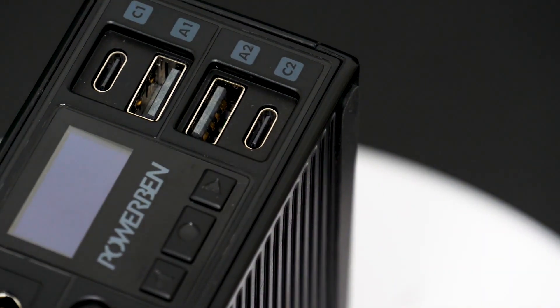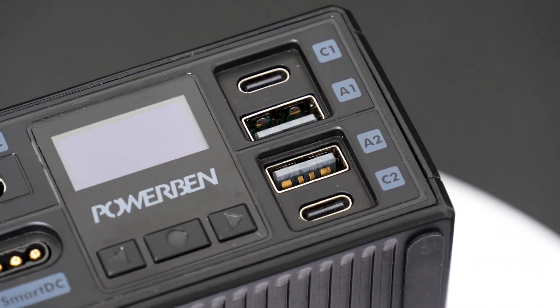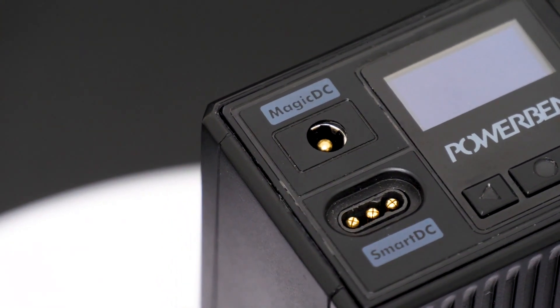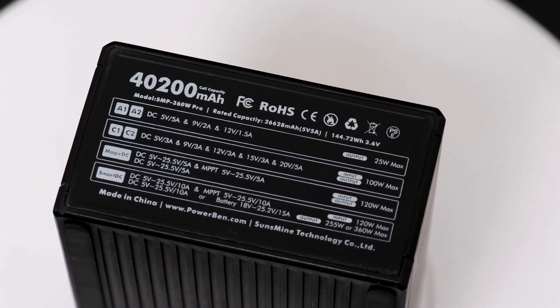Beyond that, of course, it has many ports. The power bank has two USB-C ports for input/output, two USB-A ports for output, and two ports named Magic DC and Smart DC. If you want specific parameters for each port, you can check those out at the back.